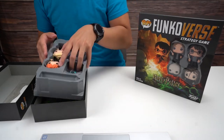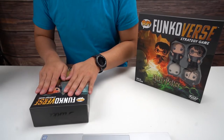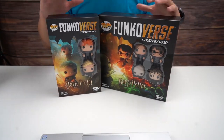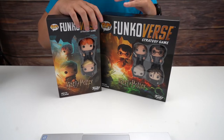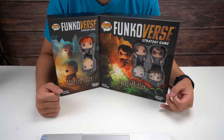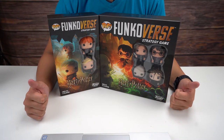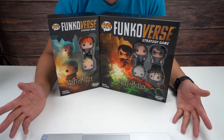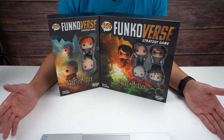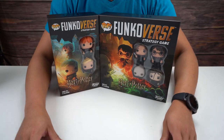This was a nice quick little video, guys. Thank you for watching. I just wanted to see what was inside the boxes. From the little tutorial game I played, I can see this could be a pretty fun board game to play with friends and family, especially as they start releasing more characters. If you liked this video, give us a like and subscribe, check out our other unboxing videos on the channel, and if you have anything you'd like us to unbox, please let us know. Until next time, peace!